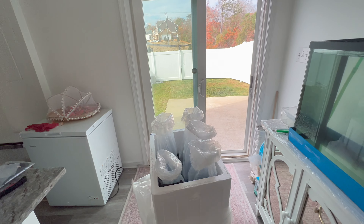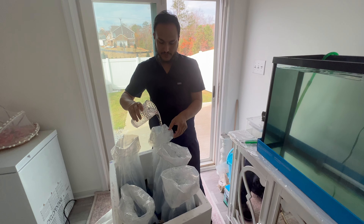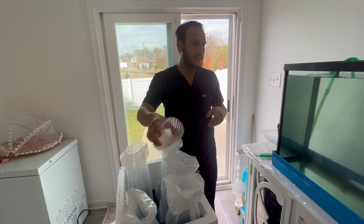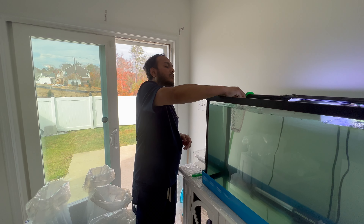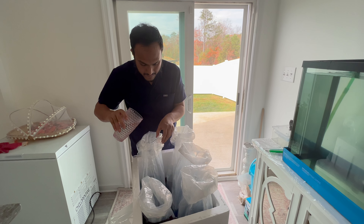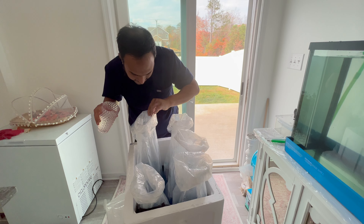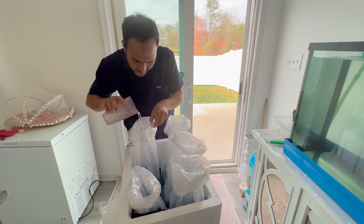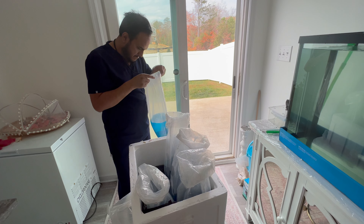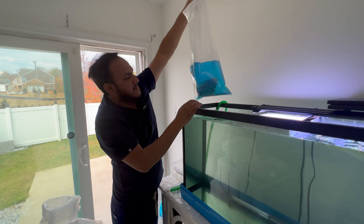Now I'm opening the plastic bag and going to add approximately 200ml of water to each bag every 15 minutes for one hour — four times total. This way the temperature and pH of the water will be acclimated and the fish will not get shocked. Inside the bag they packed some kind of antibacterial medication — it's blue colored, looks like methylene blue or something similar.